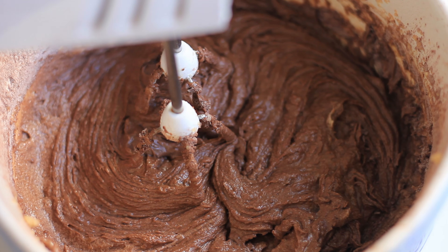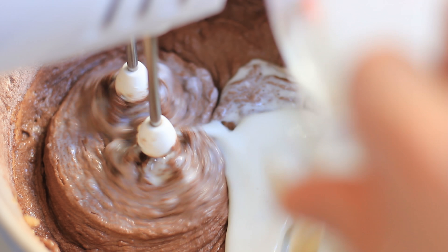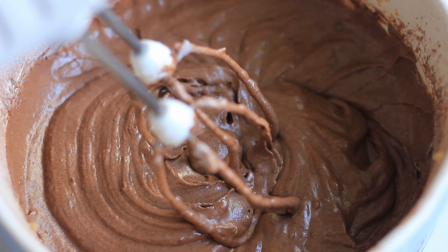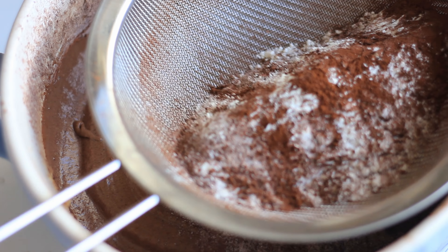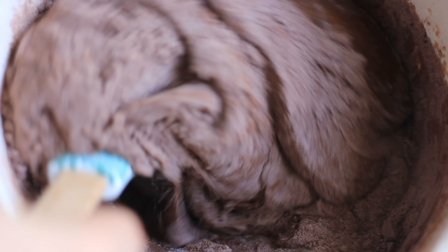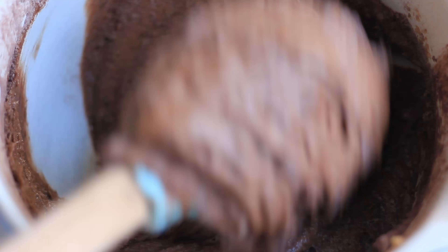Let your mixer run on low and add in the rest of the buttermilk. Then remove your whisks — I still have that last bit of dry ingredients to add, so I sieve them in and mix with a spatula so I don't overmix the batter. Just fold in the last bit of dry ingredients until well combined, and once your batter is nice and smooth you can transfer it to a baking tin.